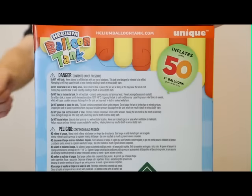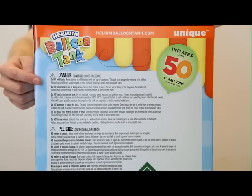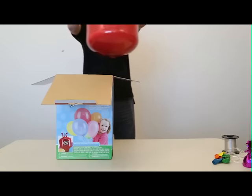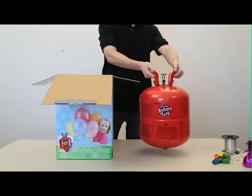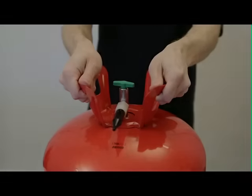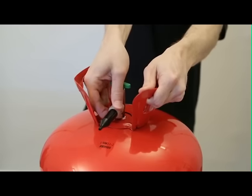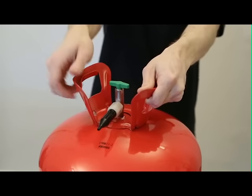Please be sure to read all warnings and safety instructions before operating your helium balloon tank. Lift the tank out of the box by its handles. Position the tank with the nozzle facing away from you. Check to see that the nozzle is tight on its stem.